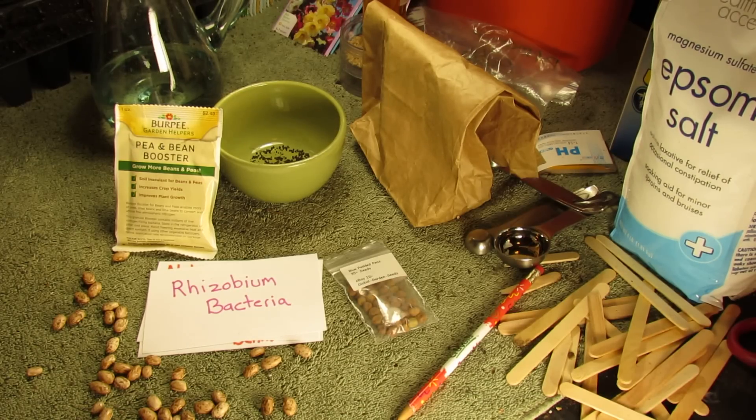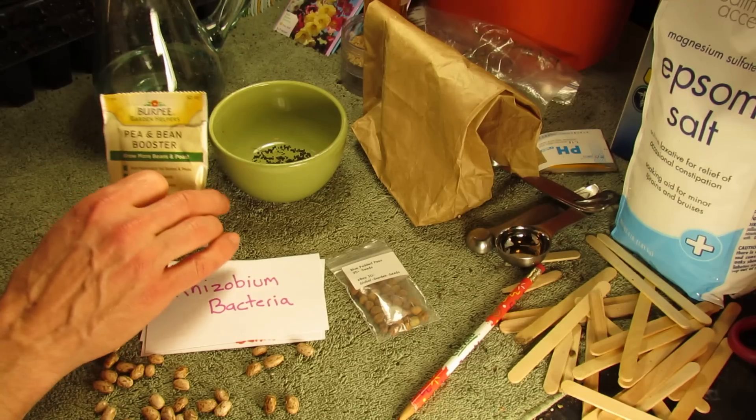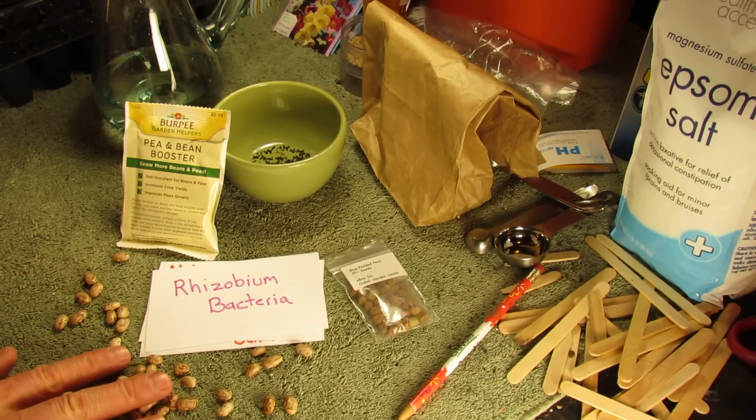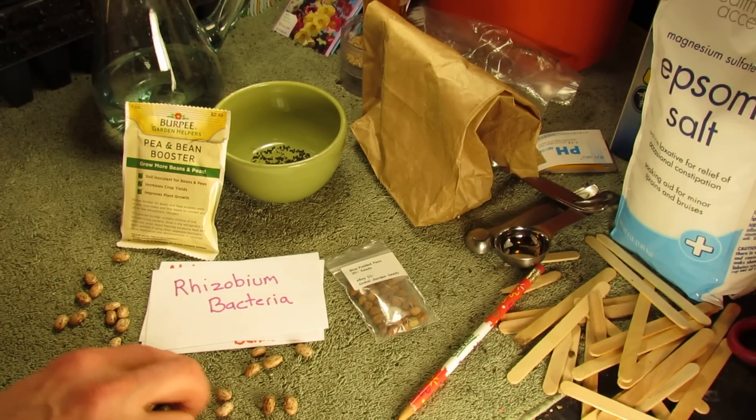Welcome to the Rustic Garden. Today I want to talk to you about pea and bean booster, or inoculating your soil with rhizobium bacteria. You may have heard a lot about it, and I just want to explain what it is and talk to you about whether or not you need it.